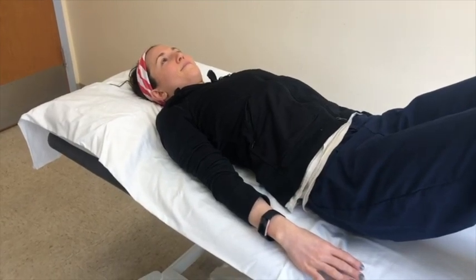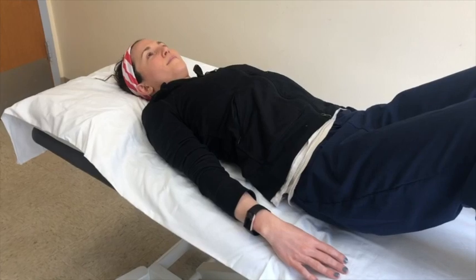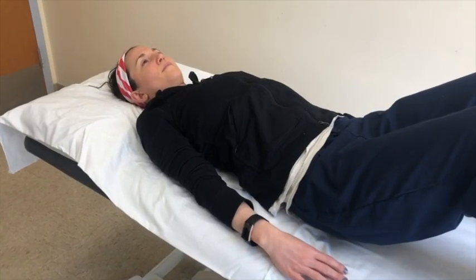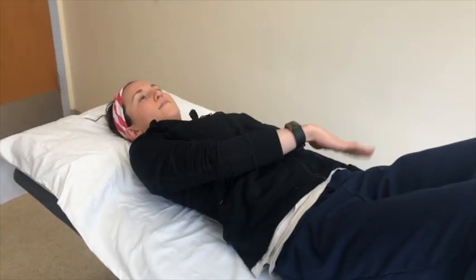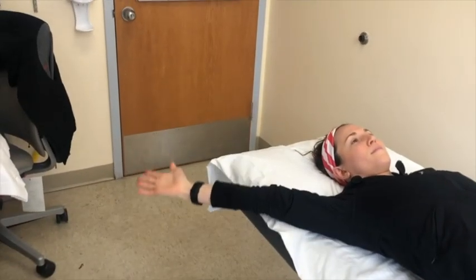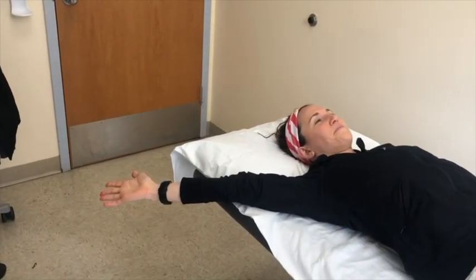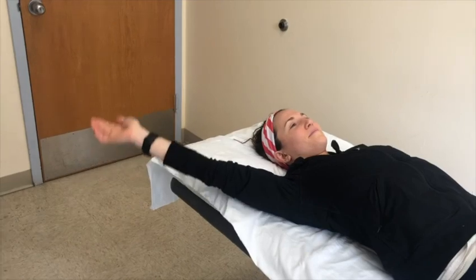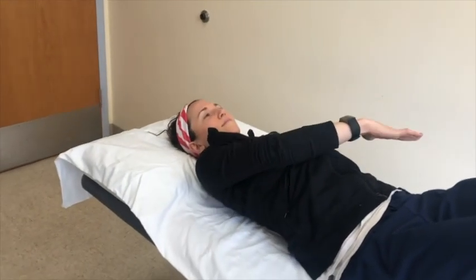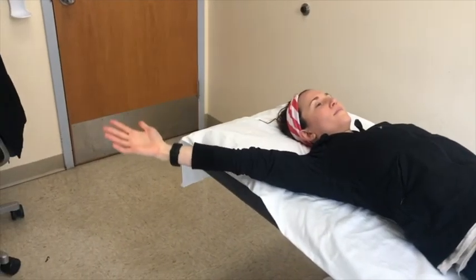This exercise is called modified PNF. Begin lying on your back, then reach across your opposite hip. Reach your arm up and away from your body as far as you can within a comfortable zone. Then bring your arm back to your opposite hip again. Repeat this exercise eight to ten times.